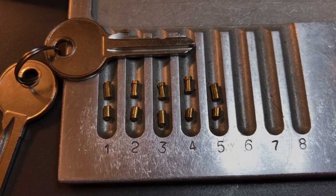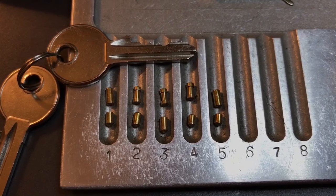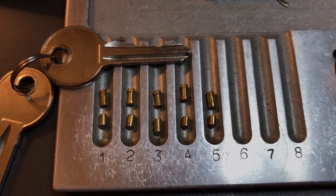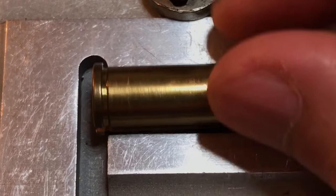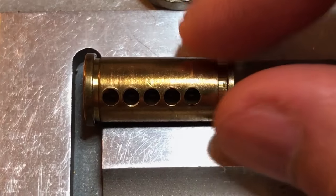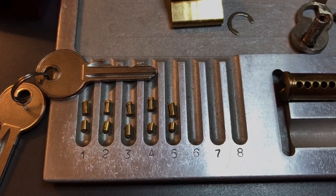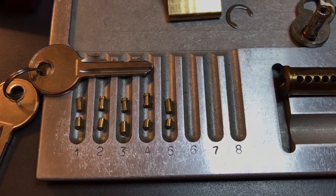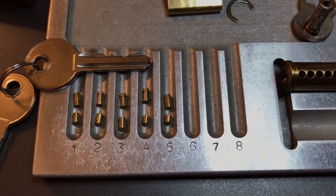As you can see in the close-up, each of those key pins is standard, then we have standard driver pins in slots one and five, and three spools in slots two, three, and four. The core itself is a nice simple five-pin core with nothing terribly special about it. That's all I have for you on this Chinese padlock and on the debut of this video series. If you have questions or comments please put them below, and if you like this video and would like to see more please subscribe. As always, have a nice day.